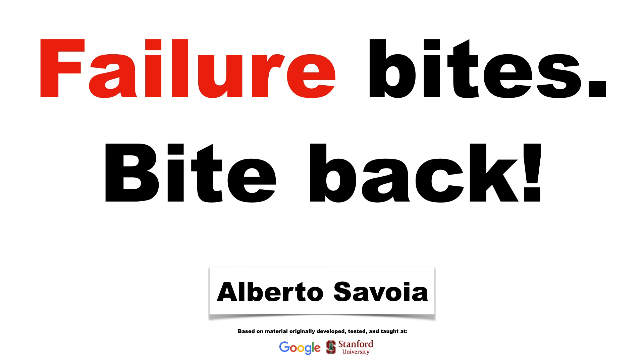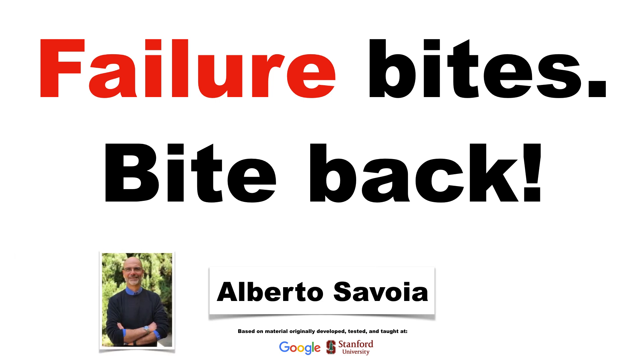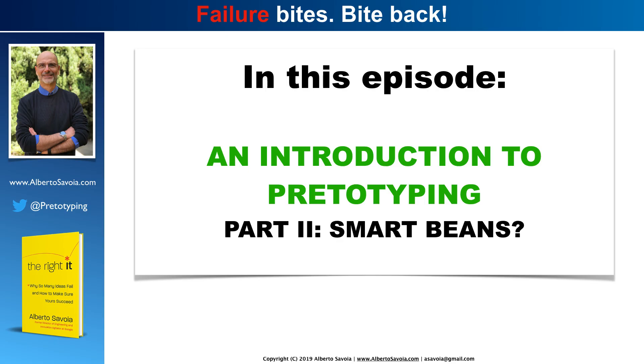Well, hi there, and welcome to Failure Bytes, Byte Back. I'm Alberto Savoia, and this is a series of videos based on my book, The Right It: Why So Many Ideas Fail and How to Make Sure Yours Succeed. In this episode, an introduction to Pritotyping, Part 2: Smart Beans.